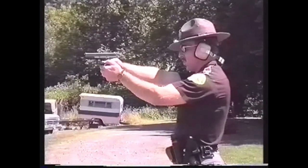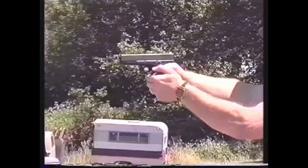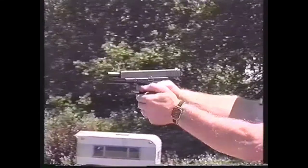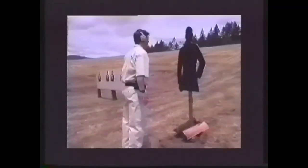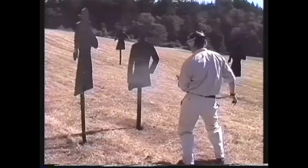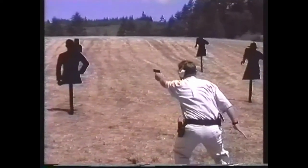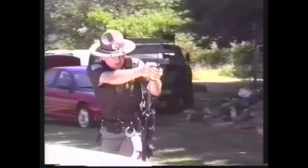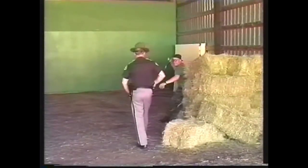Like all sighted fire techniques, it also depends upon the availability of sufficient levels of light to be effective. Realistic combat shooting technique is a continuum which ranges from extreme close-range body point fire to two-handed sighted fire techniques. Where you fire along this continuum depends upon your level of training, the circumstances of the violent encounter, and most importantly, your ability to function while experiencing the instinctive physical reactions to life-threatening stress.